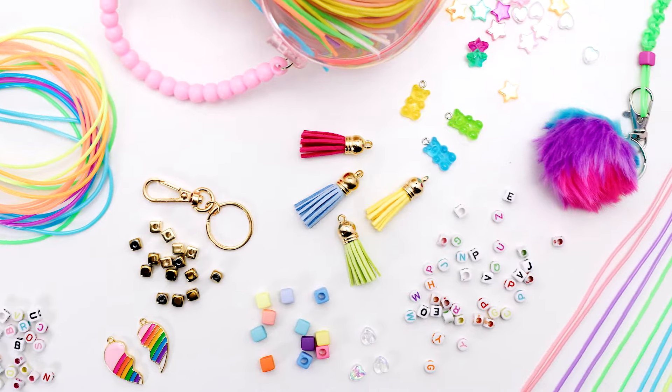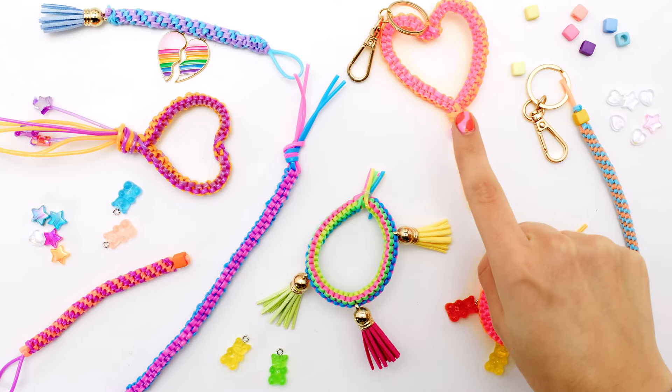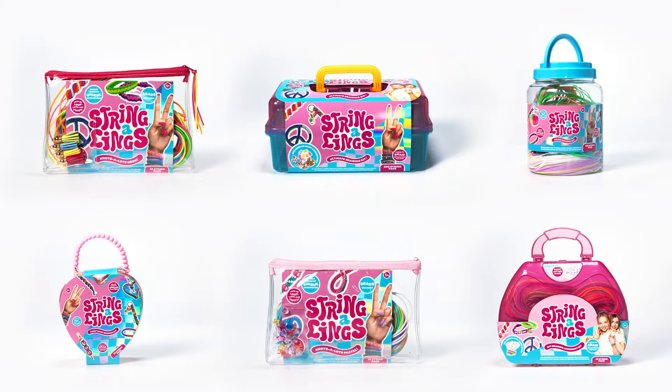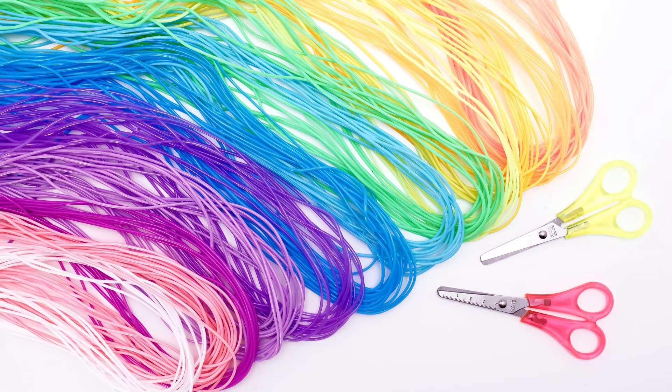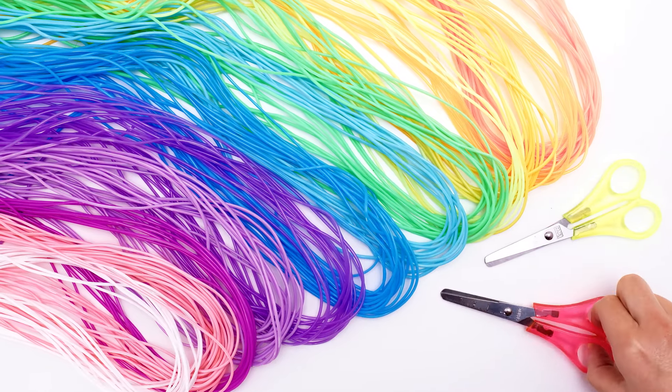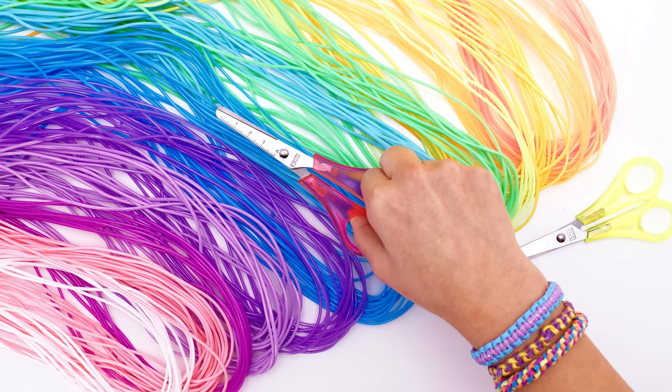Hey everyone! It's your girl Mia here from Stringalings with another tutorial video. Today we're going to create a box braid. You can use these for almost any kind of creation, whether it's a bracelet, keychain, or really anything. Everything you see in this video could be achieved by using any of the Stringaling braiding kits. Depending on what you're making, you may need to trim your Stringaling strings down. Make sure to ask for adult supervision or assistance if needed. Let's get started.